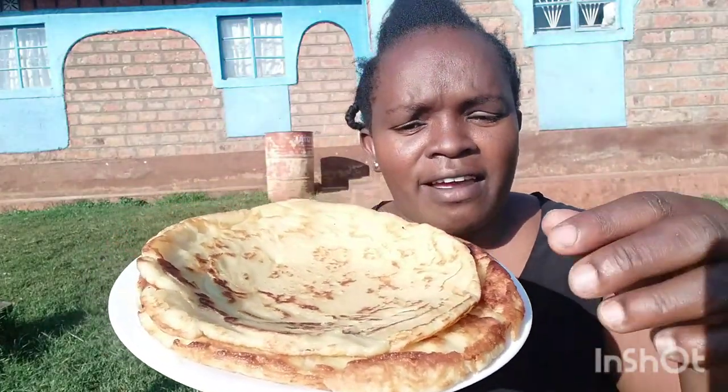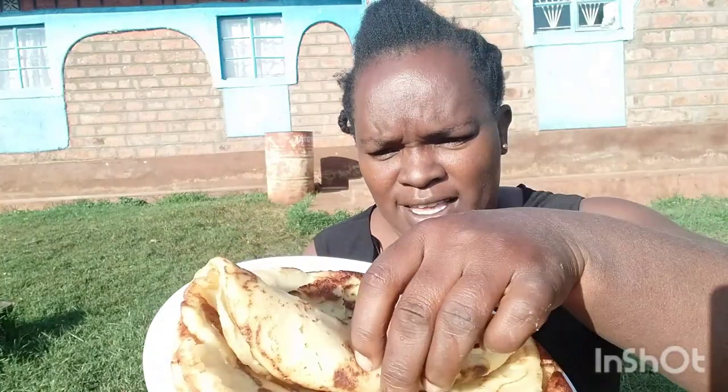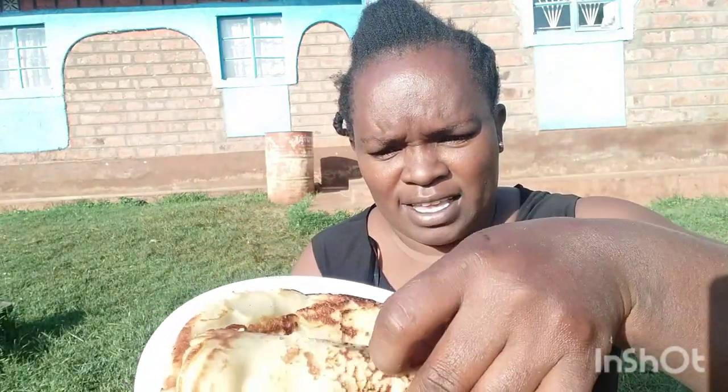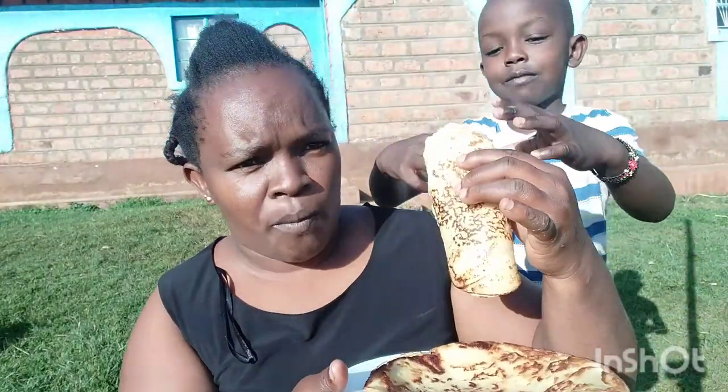That's it — I've finished cooking my pancakes. You can see they turned out very nice. That's all for today's video. Hope you enjoyed it, and please don't forget to like, share, and subscribe.